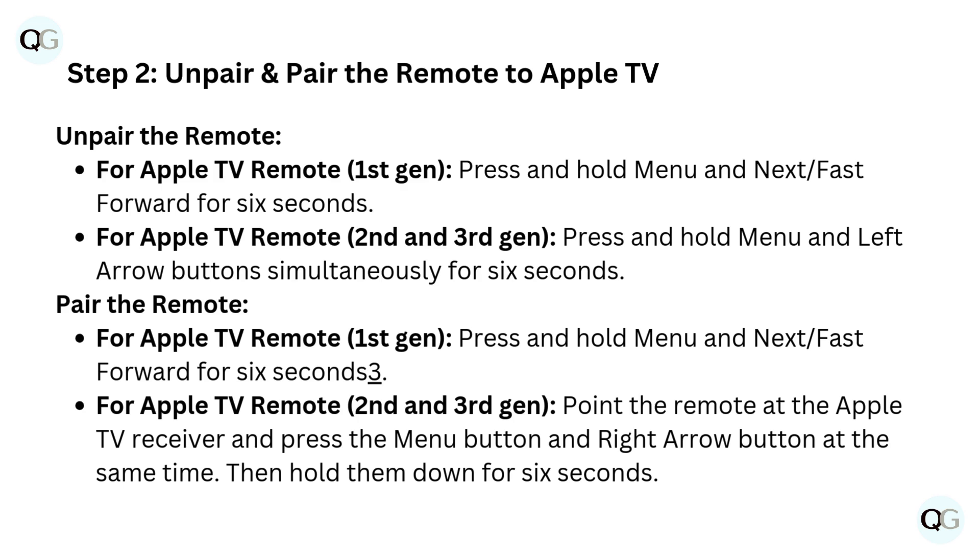To pair the remote on Apple TV Remote second and third gen, point the remote at the Apple TV receiver and press the Menu button and right arrow button at the same time, then hold them down for 6 seconds.